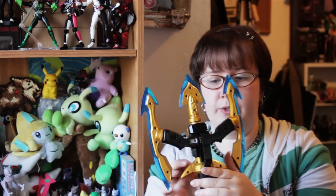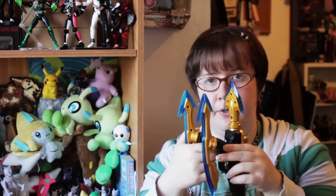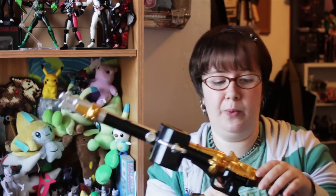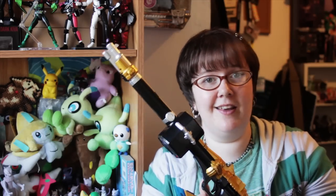From Spearform we will switch to Gunform. On the back we have a little gray tab that we pull, and those two pieces fold down — and then we've got Gunform. Gunform is a little bit smaller than it is in the show. It is a little bit more show-accurate, closer to being show-accurate than the other two forms, but it's still pretty small.